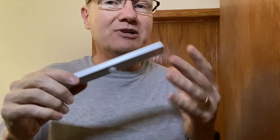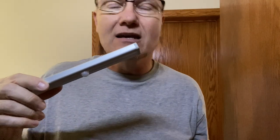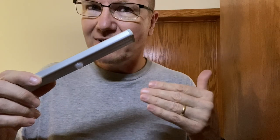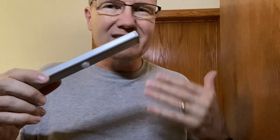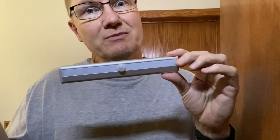Some of you might be wondering about putting this in a cold space. This closet is in a heated building, but if you're going to do something like that, I'd recommend using lithium batteries instead of regular alkaline batteries. You can get Energizer lithium — they handle much colder temperatures, especially here in Minnesota.